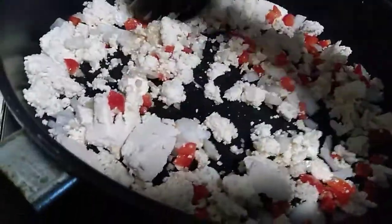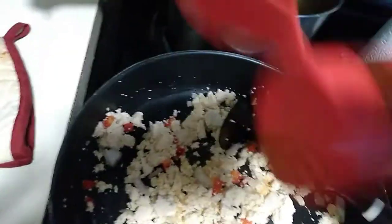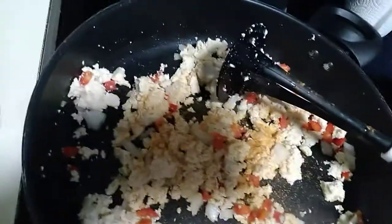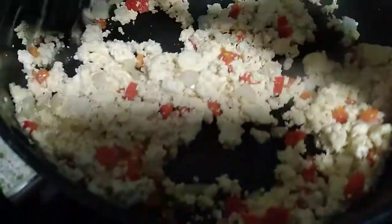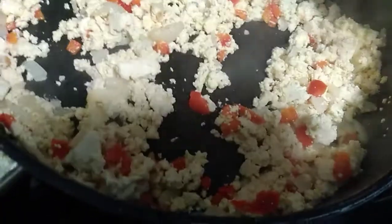Right now I'm gonna let this cook down because I have other ingredients I gotta put in there. But this is gonna be very good, y'all. I'm gonna add some seasoned salt to this. I was gonna add regular salt, but I decided to do the seasoned salt because it has other ingredients in there besides just salt.